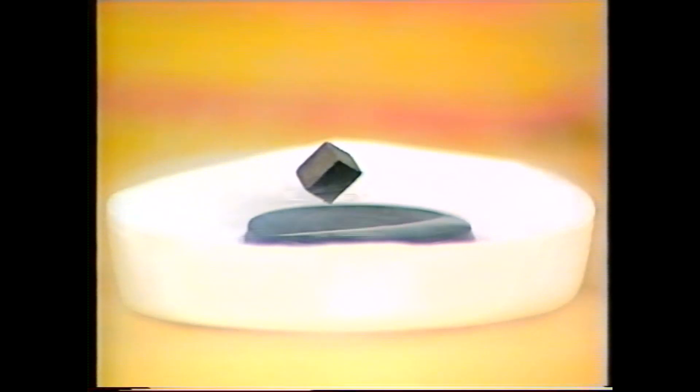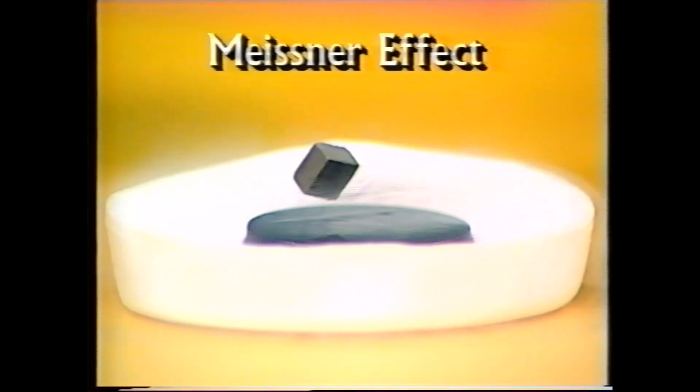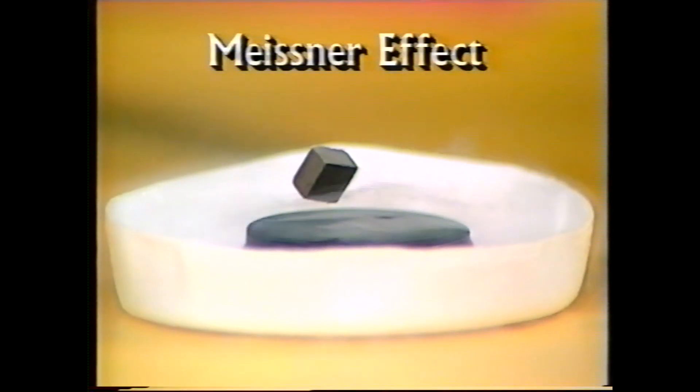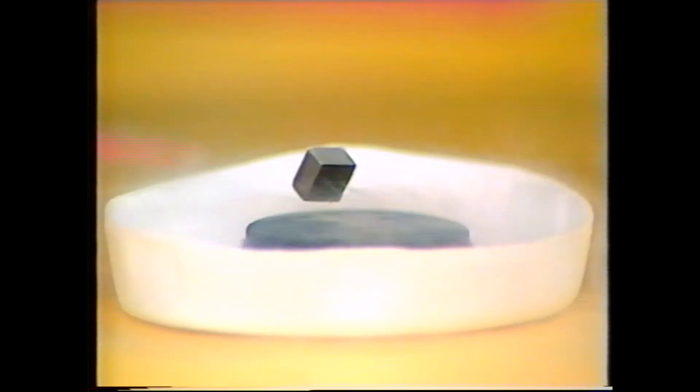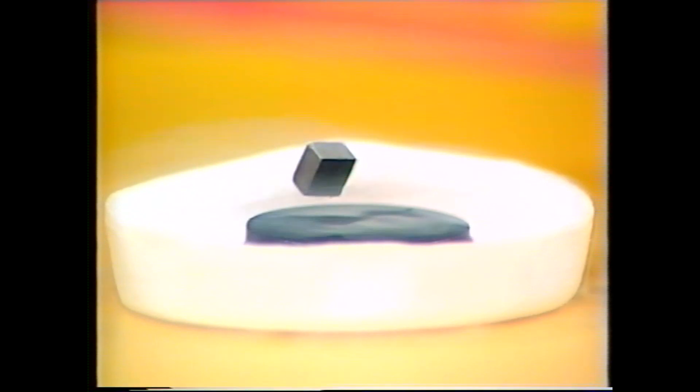Now that little rectangular magnet on top is giving out a magnetic field, and look what's happening now. The disc below it is starting to repel that magnetic field and the whole thing — that little magnet — floats up in the air. This is sometimes called the Meissner effect. And if you think that it's being held there by strings, have a look at this — I'll take a little piece of cardboard and pass it right underneath. You can see that it's just sitting there, apparently defying gravity.